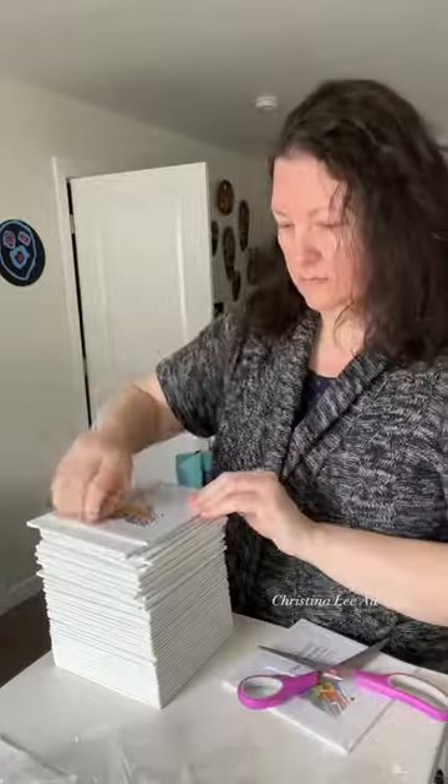Last weekend I posted an ASMR video of me unboxing one of my dot painting kits. I honestly was not expecting it to do as well as it did.